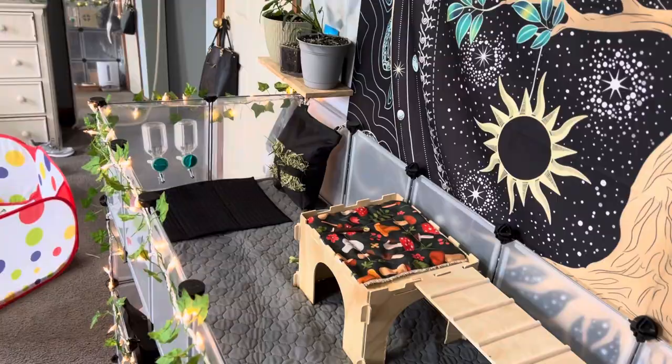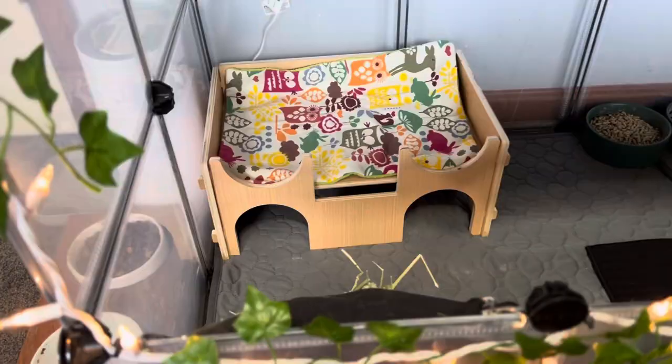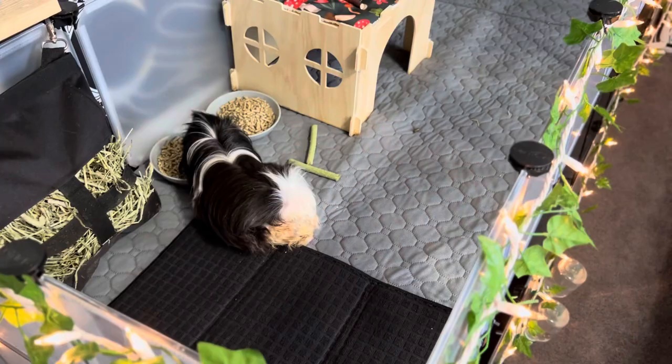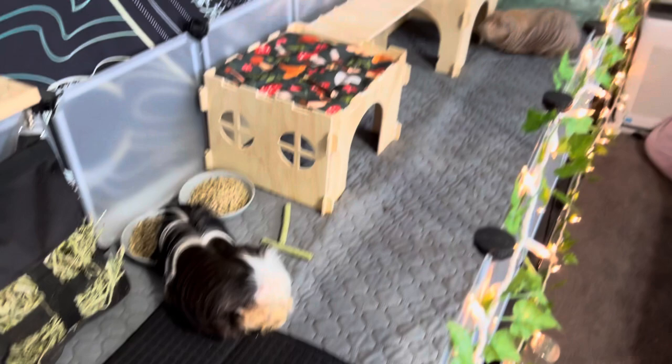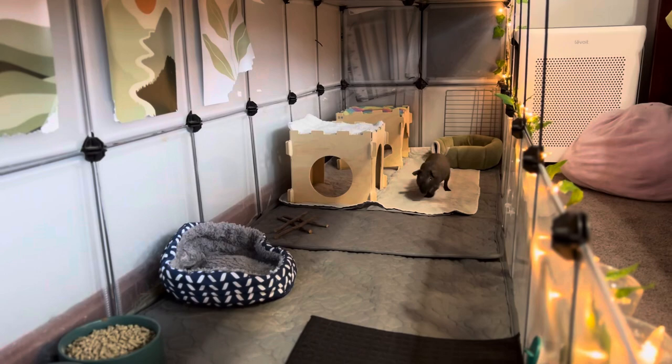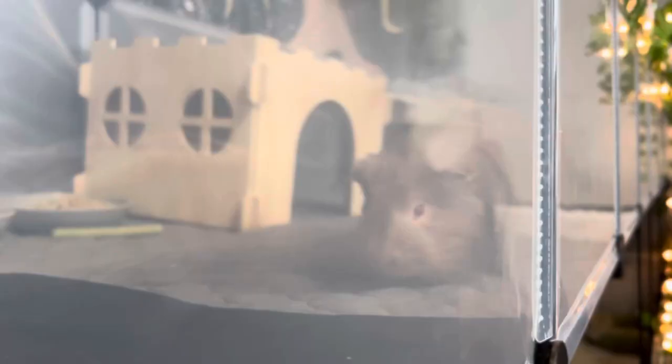And this is my bottom layer. As I said, I have absolutely everything I use inside and outside of my cage linked in the description under my Amazon storefront. Don't forget to like and subscribe, and I'll catch you in the next one.